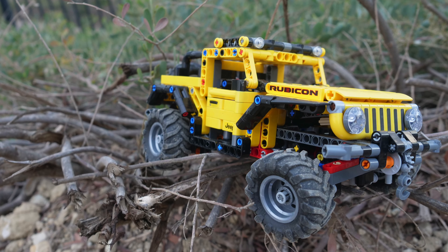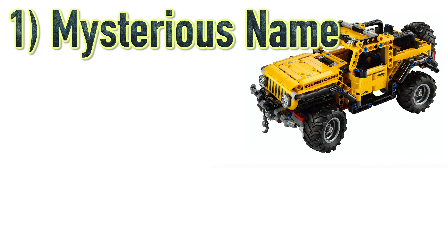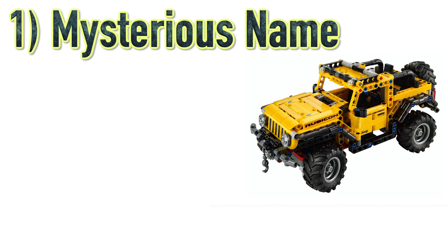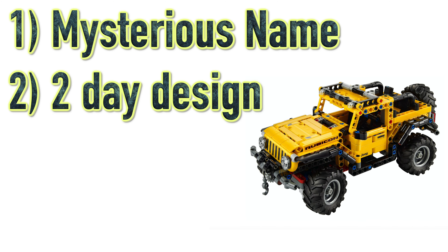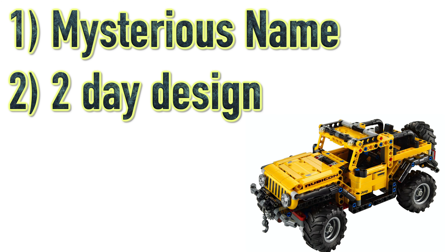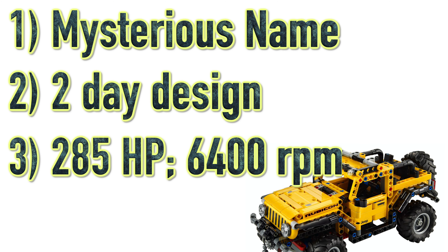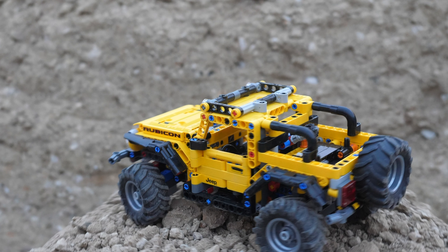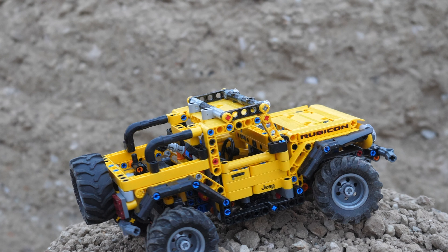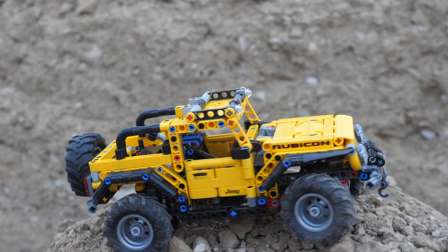Here are three fun facts about the Jeep Wrangler in real life. First, no one actually knows where the name Jeep came from — there are lots of theories and rumors, but it's never been confirmed. Second, the original design of the Jeep Wrangler was created in just a couple of days, which is really fast for designing a car. Third, the Jeep Wrangler has a 285 horsepower engine running at 6,400 RPM. If you'd like to see reviews of the LEGO Technic McLaren Senna GTR, Ferrari 488 GTE, or Off-Road Buggy, click on the videos over here.